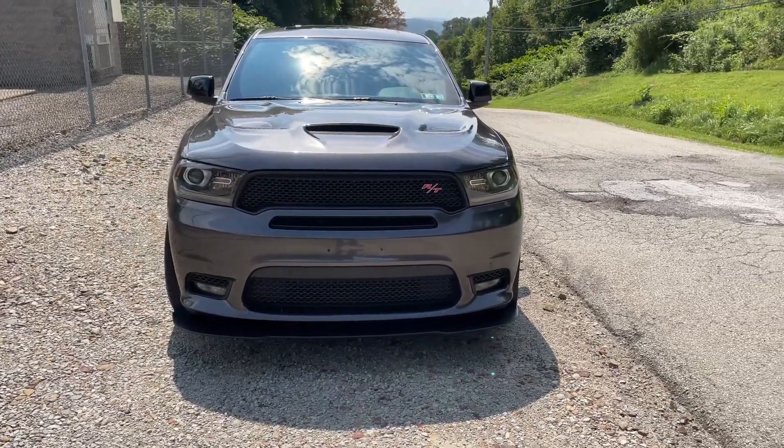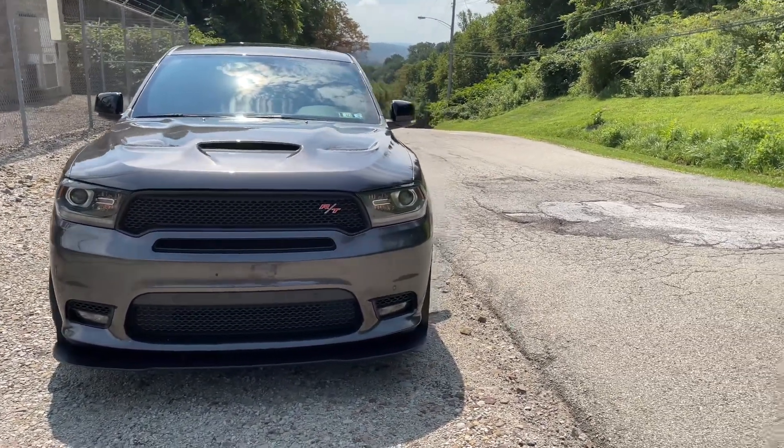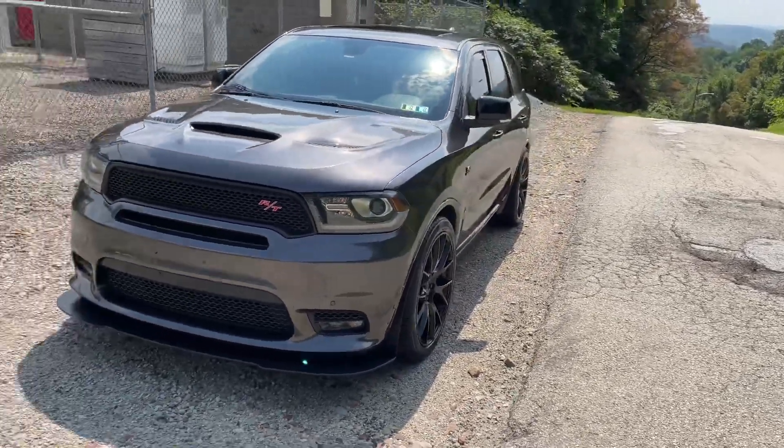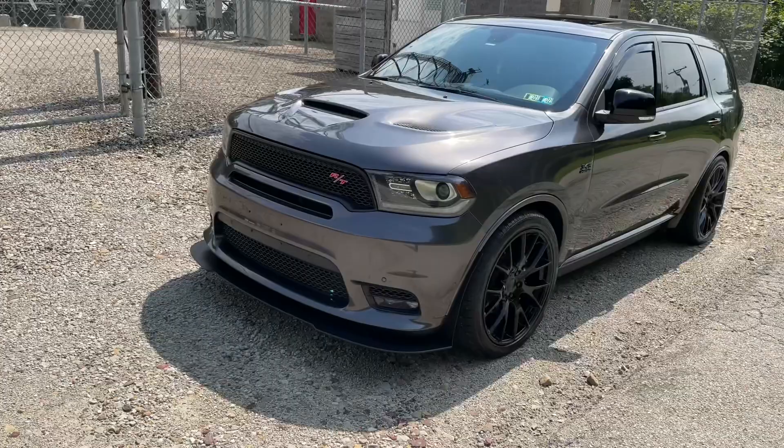I made a past video about things that sucked about my Durango. Well now let's talk about 10 great things about my Durango. Let's get into number one.